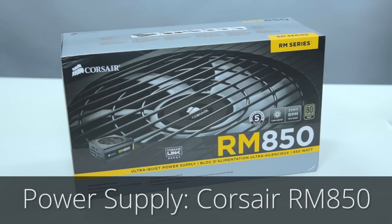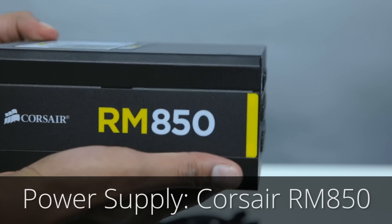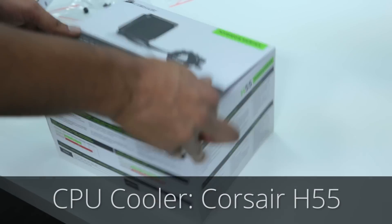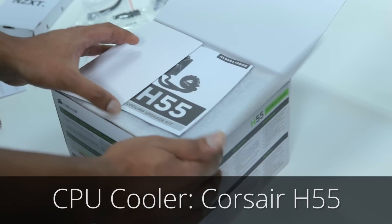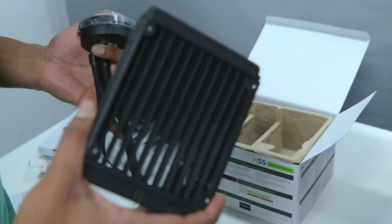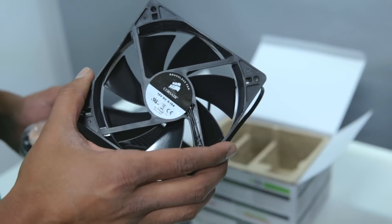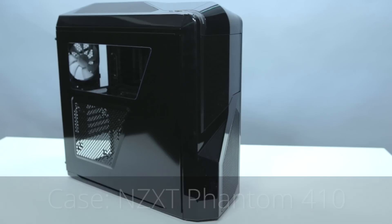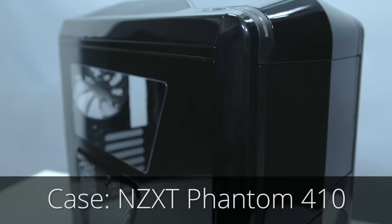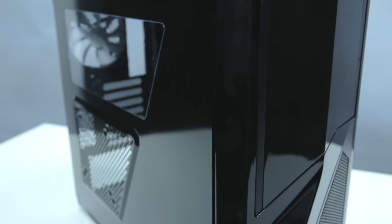This modular Corsair RM850 power supply will provide more than enough power for the system, and it will be efficient and quiet. For the CPU cooler, we have a Corsair H55, a nice basic liquid cooler. This will give Ahamud the ability to overclock his CPU without worrying about heat or noise. And finally, for the case, we have the NZXT Phantom 410, a quiet, sleek case with plenty of room for everything.